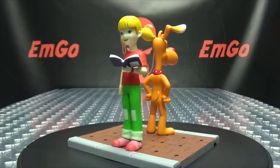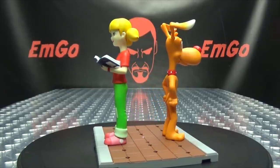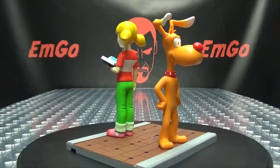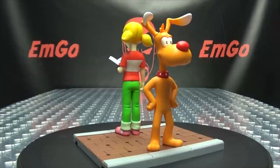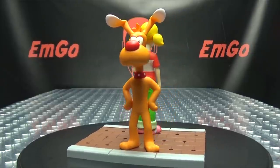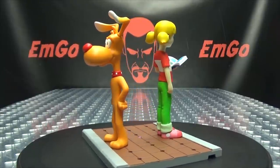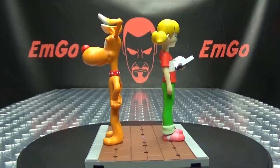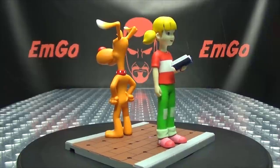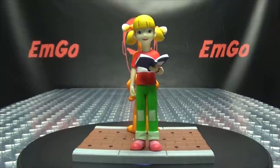You can get these figures directly from Blitzway — I'll put a link to their site in the description down below. You can also get these from BigBadToyStore.com, also linked in the description. You can also check out the Inspector Gadget playlist for any reviews you may have missed, also linked in the description. Don't forget to check out M-Games, check out LovePeace Paranormal, follow me on Twitter — all of that good stuff down in the description below.